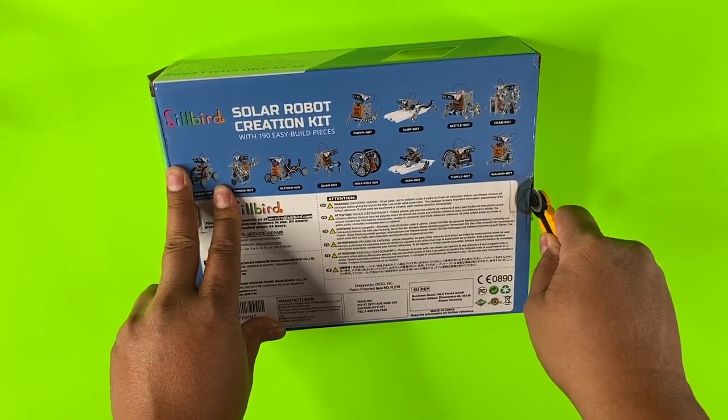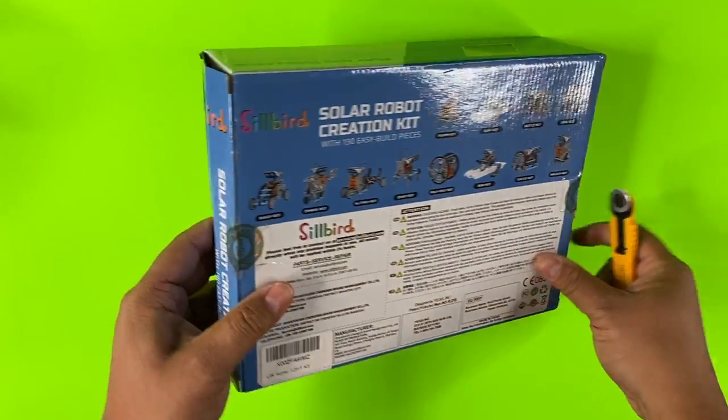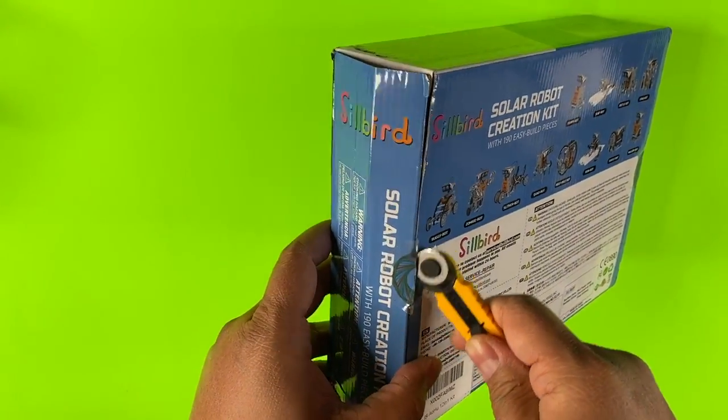This came just like this — no extra packaging — so your mailman will know exactly what you bought. There's no hiding it.